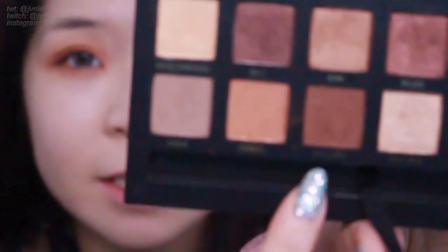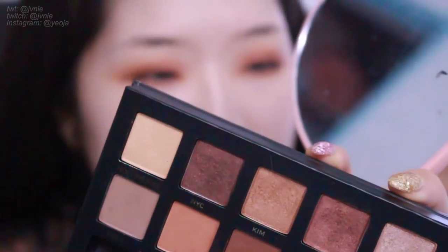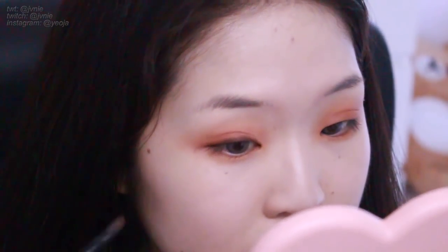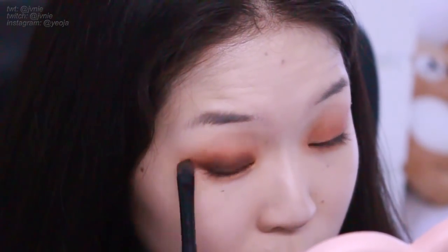Now we're going to go in with the second color, Violetta, which is right here — just a very warm-toned reddish brown. I'm going to start by packing that on the lid, making sure it's darkest right at the lash line and smoking upwards. This also goes past the lash line. Her liner is pretty thin but the dark shadow goes pretty far out. This shape is also round, so it should go out farthest right where your pupil is.